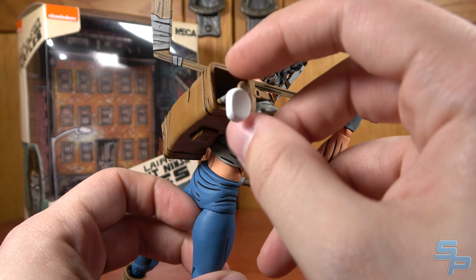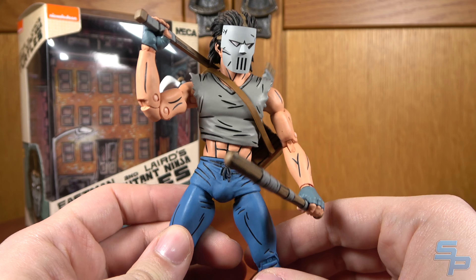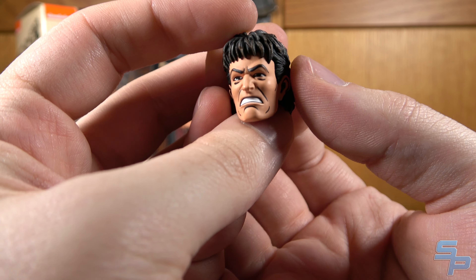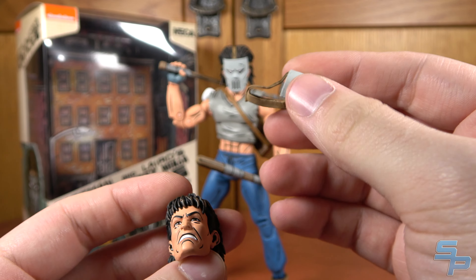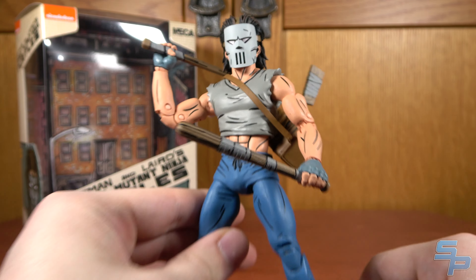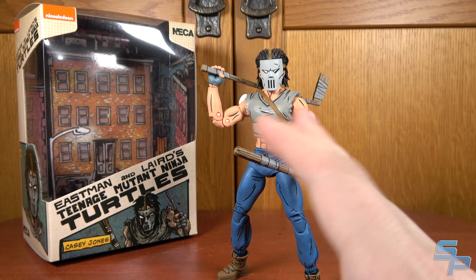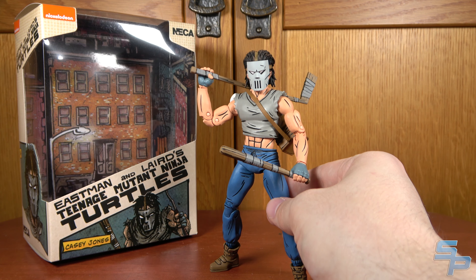He looks pretty good. The arms are a little bit small, but other than that he's pretty spot-on. I like that he's got different weapons: two baseball bats, a golf club, a hockey stick — that's a good assortment. He comes with an unmasked head with very early Eastman-style Casey Jones, very gritted teeth. He also comes with an unmasked mask — it's pretty soft and pliable. You can have him carry that while unmasked, but I'm going to leave him with the mask on because I think that just invokes Casey Jones so well. If he were a little bit more comic-accurate proportion-wise, I'd enjoy him even more, but overall it's still a good Mirage Casey Jones.